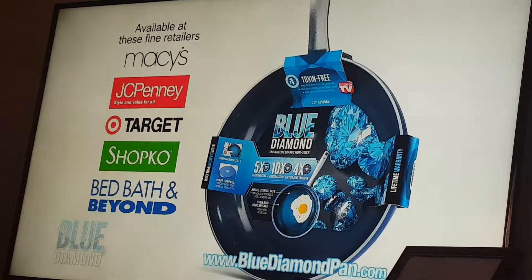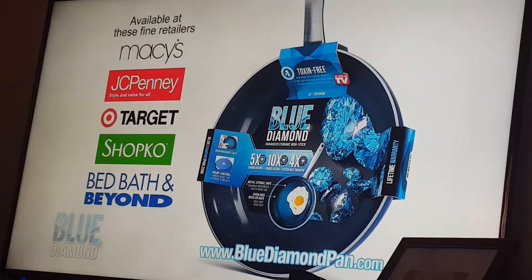Dishwasher safe. Get Blue Diamond, the best non-stick pan you'll ever own — now at these fine retailers.